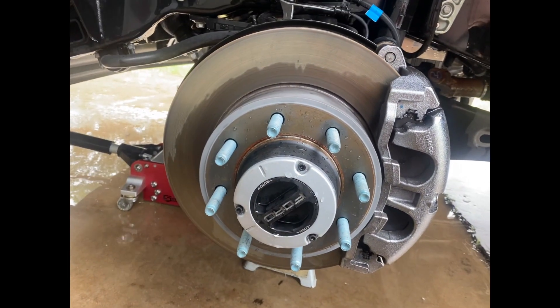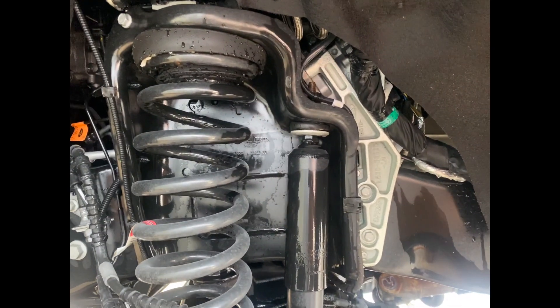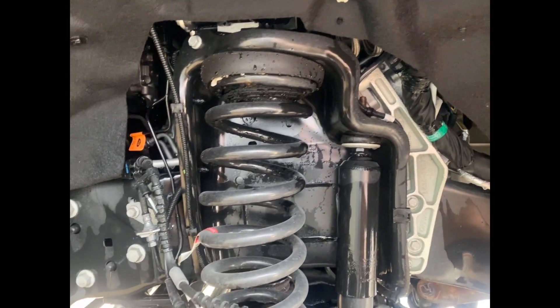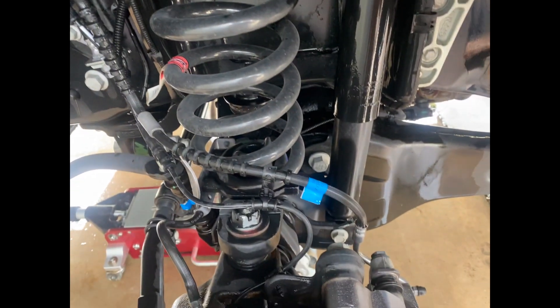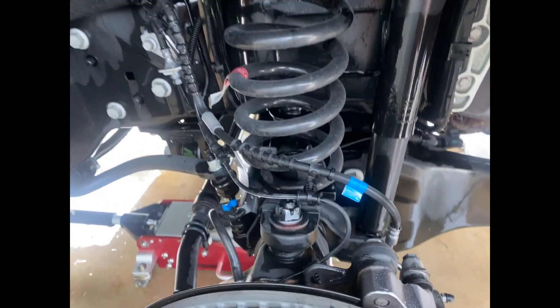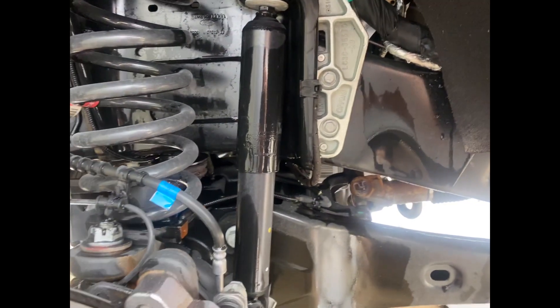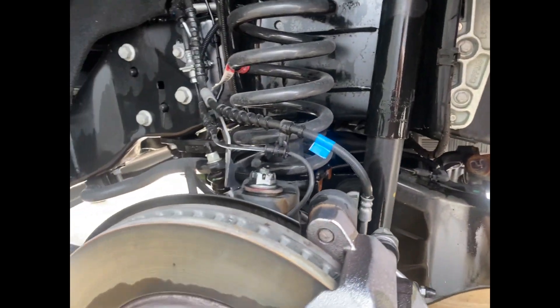I've had this truck for a month and I just hit 3,000 miles. I just washed out the inner wheel well and the wheels because I'm going to show you an issue I noticed on the wheels. There's the front suspension and the brakes. I don't know if there are any changes from the 2022 model because this is my first Super Duty.